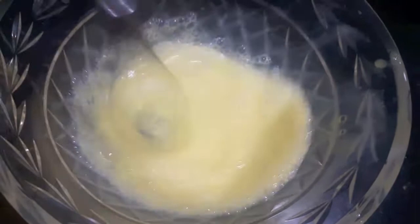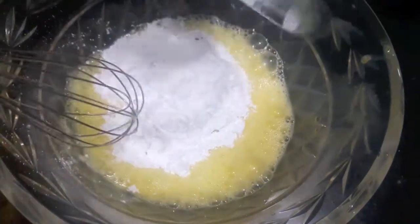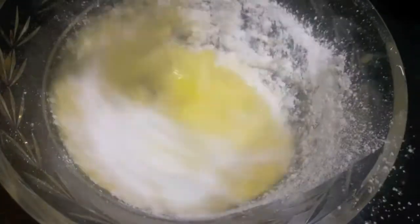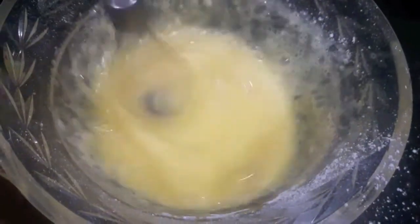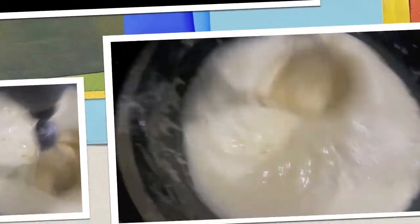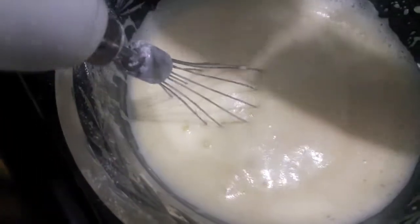Now I will whisk our eggs. I am using an electric whisk over here. To this I will add powdered sugar and mix it for about 3 to 4 minutes. As you can see, our egg and sugar mixture has almost doubled.